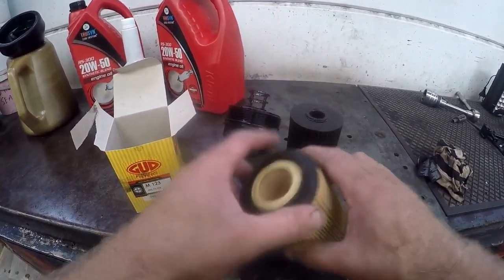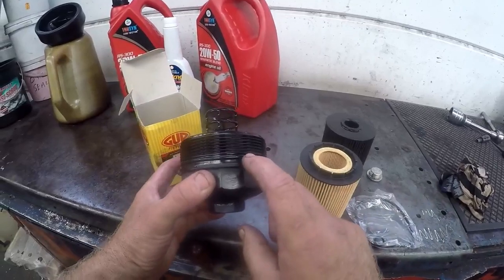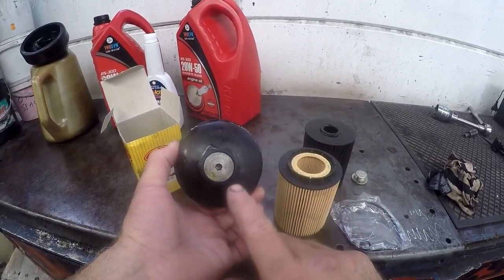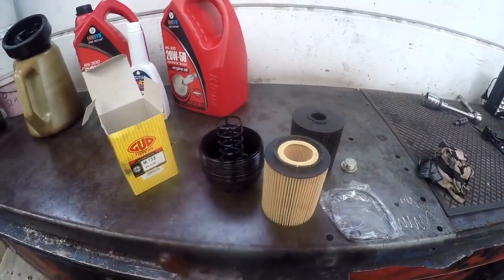That's the new filter, and in the box we will also get two rubber o-rings. The one rubber o-ring goes onto the casing, and the other one goes onto a little drain plug on the casing — which I'm not going to fiddle with at this stage, because I don't find it necessary. I'm going to go ahead and clean this unit and then get back to you when I'm done.